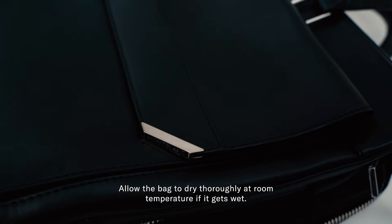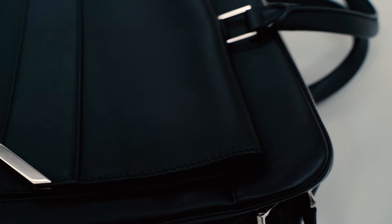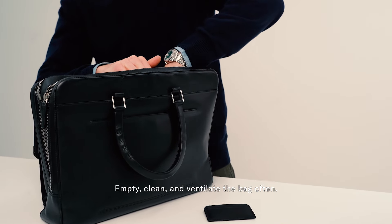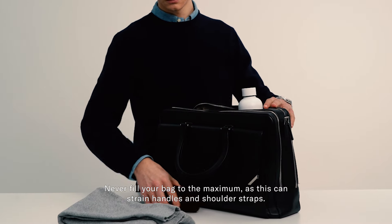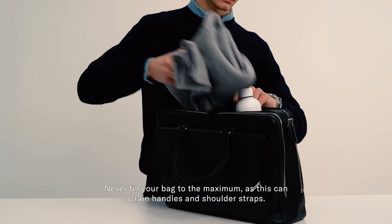Allow the bag to dry thoroughly at room temperature if it gets wet. Empty, clean and ventilate the bag often. Never fill your bag to the maximum, as this can strain handles and shoulder straps.